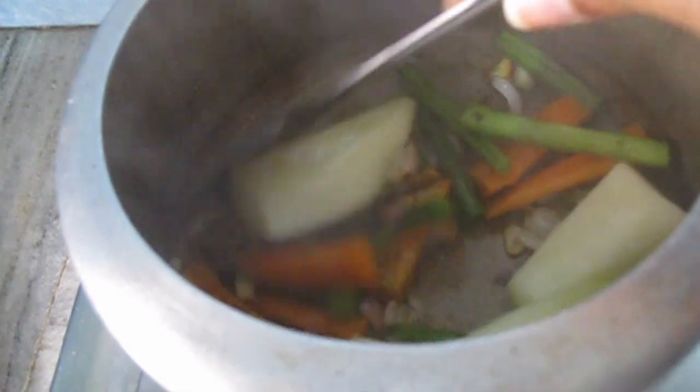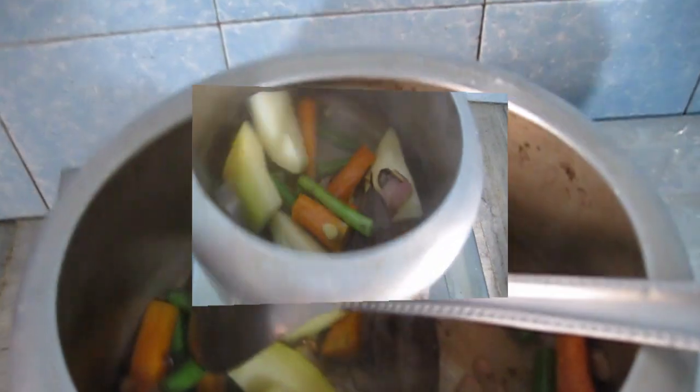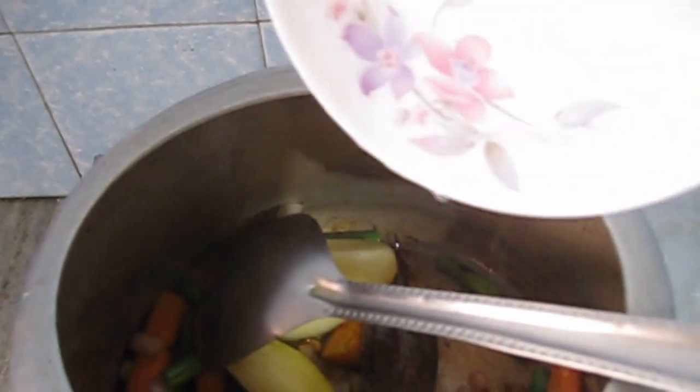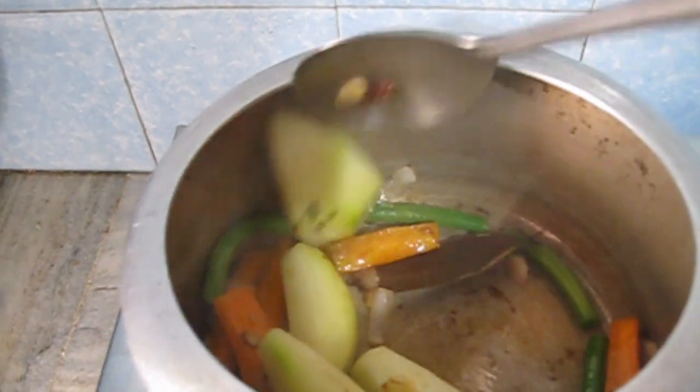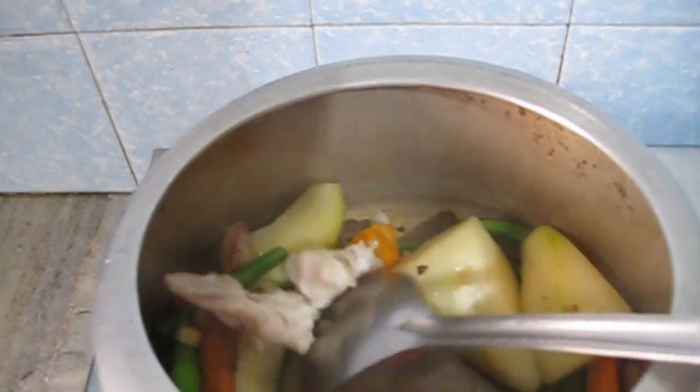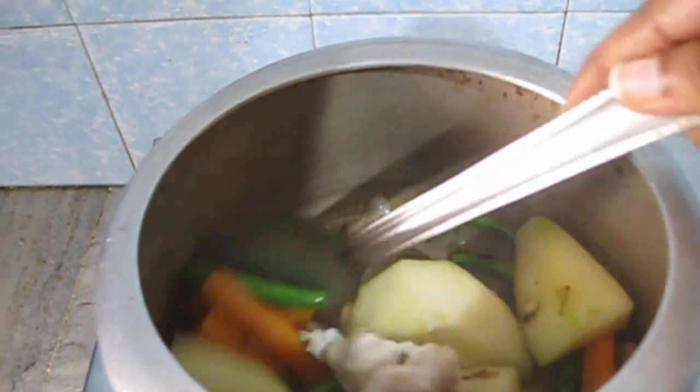The vegetables will be cut long and that will be good for eating. Then I will add 4 pieces of mutton lake paya, which means Tengri in Bengali. Bengali means Tengri Juice.